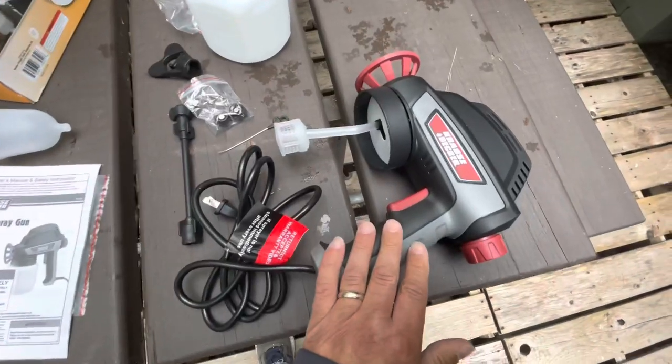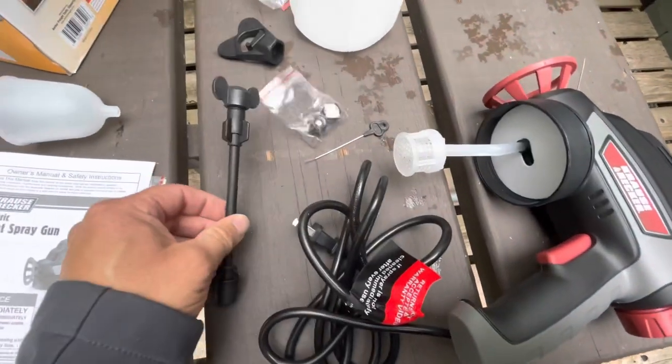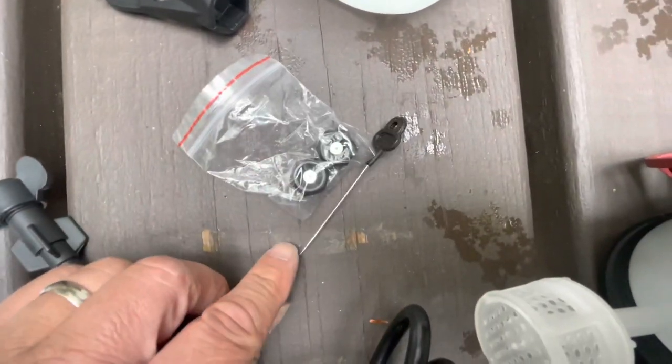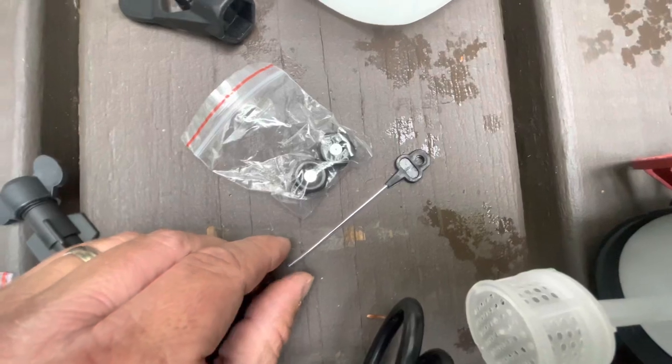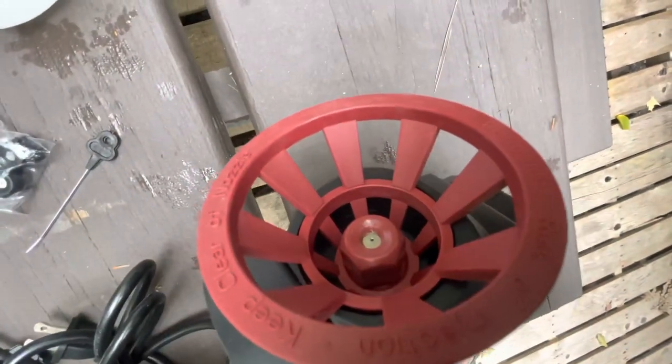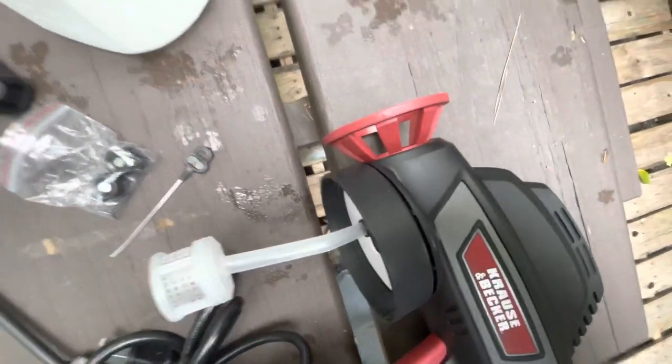I just took the spray gun apart. Here's everything that comes in the box: it comes with an extended tip you can put on the front, a couple of tips are included, looks like a cleaner for the tip if it becomes clogged, and a little tool to loosen and tighten the nozzle if you want to change them out.